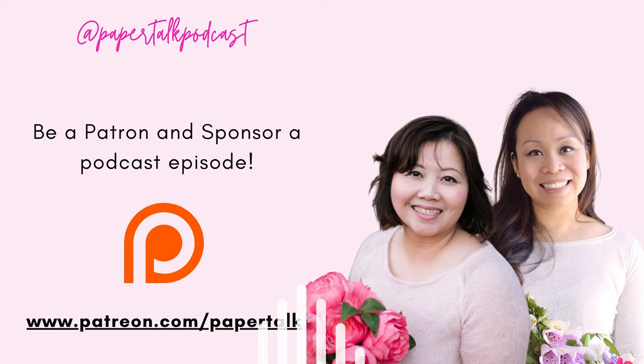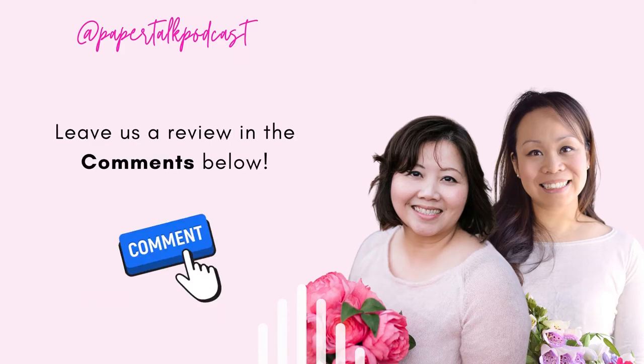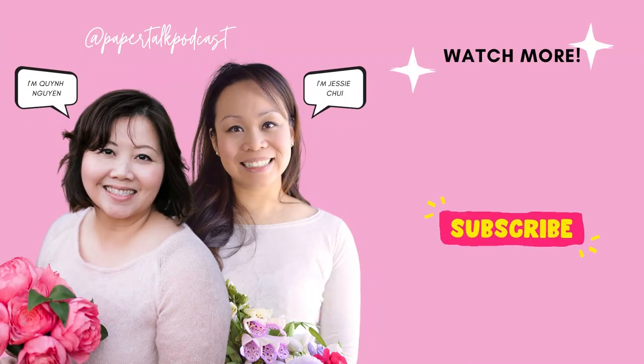Thank you so much, Christina — it's been a pleasure to finally meet you face to face. Now that you're in the main group, we're going to see each other a lot more. I'm so looking forward to watching you grow as an artist. Your website is beautiful and your Etsy page — the flowers are just stunning, and you're just starting out, so great things ahead for you. If you're looking for a way to support us, please hit subscribe and write us a review. You can also support us as a patron on Patreon — your contribution would help us continue to create great content for you and the paper flower community.